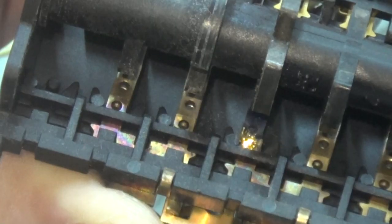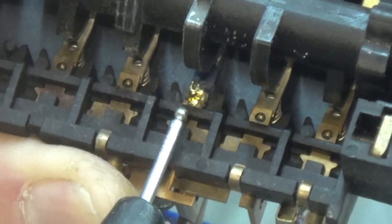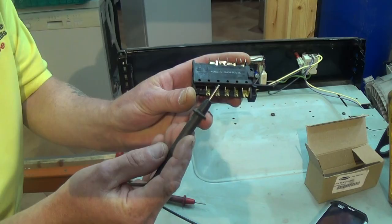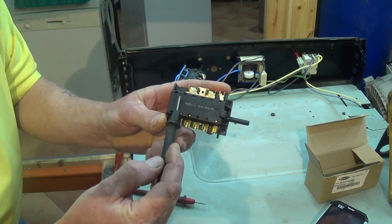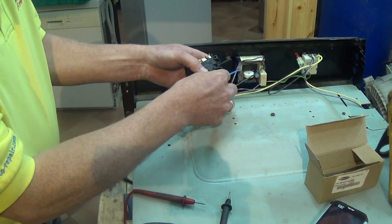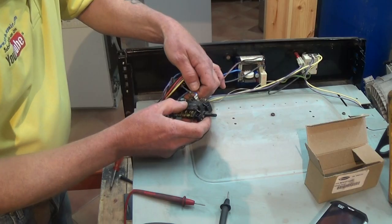You can clearly see on this selector switch that the middle terminal has actually burnt part of the connector away — this went to the element and this is what was the problem with this cooker. One of the common reasons this happens is that the thermostat could be set to 200 degrees and people have a tendency to flick between the fan oven and the grill before turning the thermostat off. If you have a high load on a terminal and you're switching between the two this causes a sparking effect which over a period of time can burn the selectors out. Take your time swapping over the wires and make sure you get it correct, as technical wiring diagrams are usually very difficult to obtain.